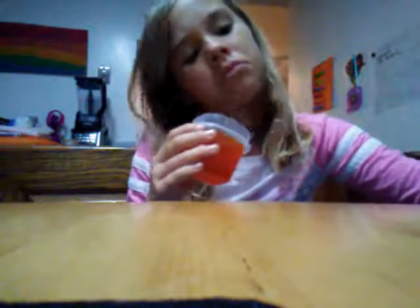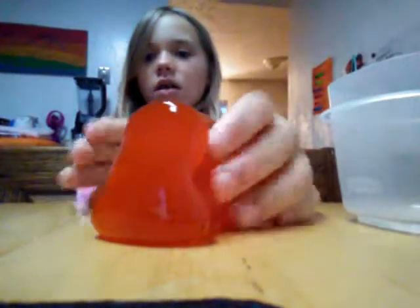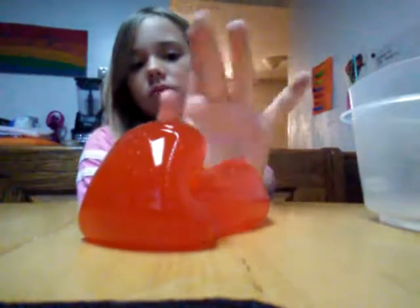Okay, wow, that's pretty big too. Oh, it smells so good, I just want to eat it! Whoa, look, it's like a square because of the container. It's more like putty than slime, really.